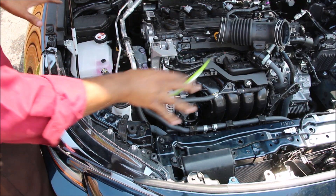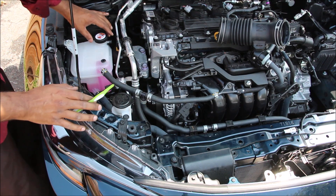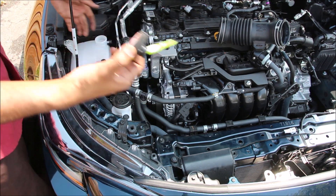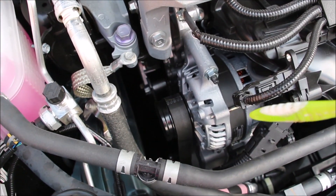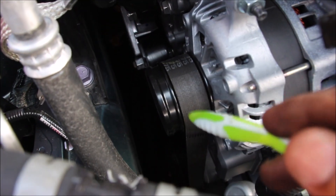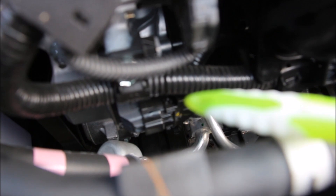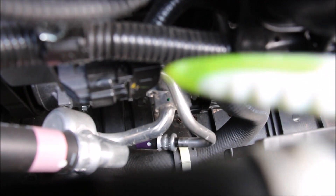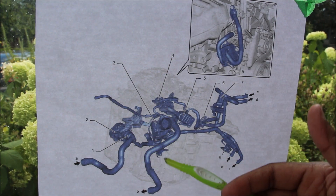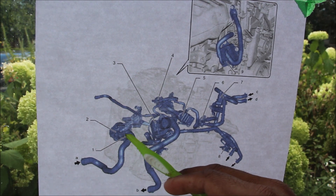Now we're going to take a look at the cooling system. Traditionally we have the radiator and an electronically controlled radiator fan up at the front. What's interesting is the radiator cap is actually on the overflow reservoir — it's just made of simple plastic, and that's what actually holds pressure in the cooling system. What's cool about this cooling system is it's powered by an electric water pump instead of a traditional belt-style drive, situated just below the alternator. There's also a built-in thermostat housing that takes the coolant from the lower radiator hose and feeds it into the engine. The entire cooling system is actually a closed loop control system.